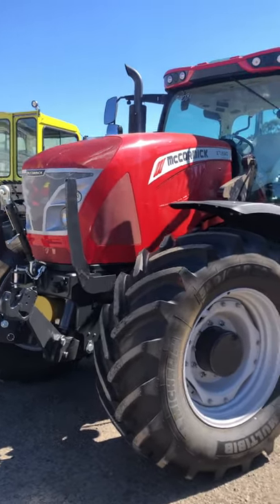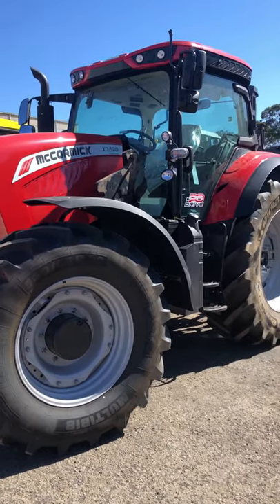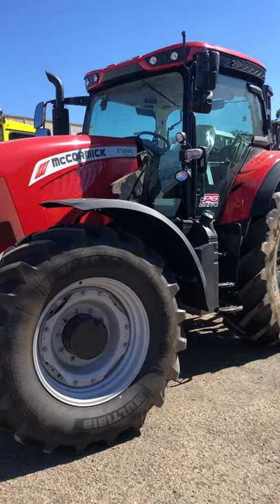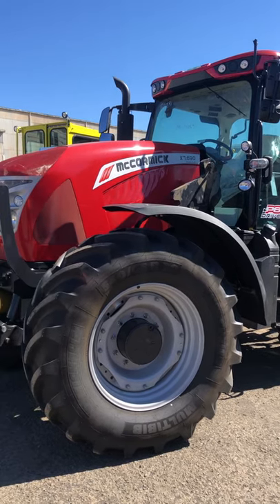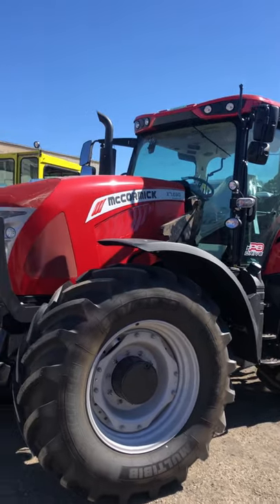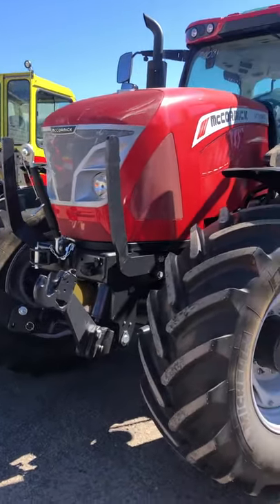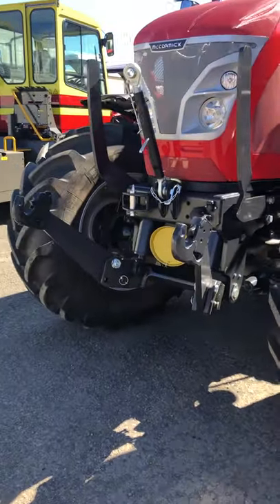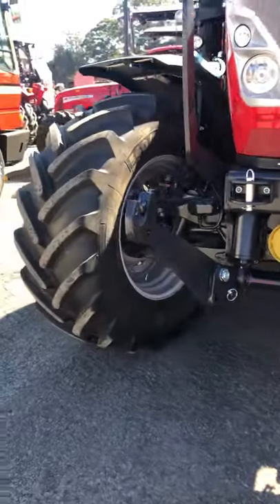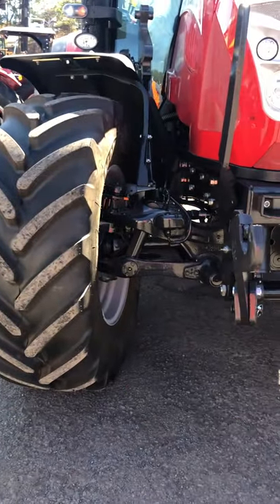This is a six-cylinder 6.7-litre Iveco engine. This unit here is an actual Tier 3 — so no AdBlue, no DPF, just pure power. The unit is actually built on a chassis so the engine is suspended there. We have hydraulic front axle suspension and that is full wishbone.